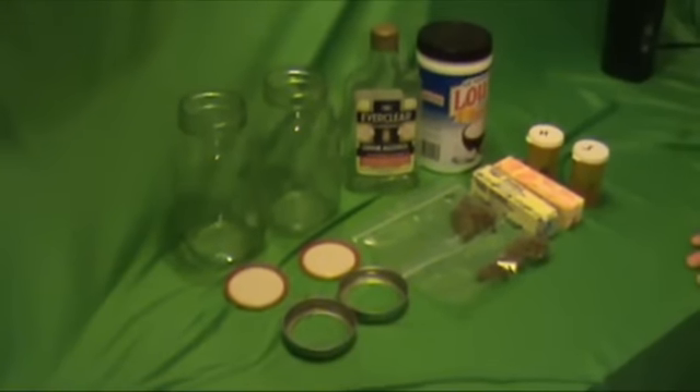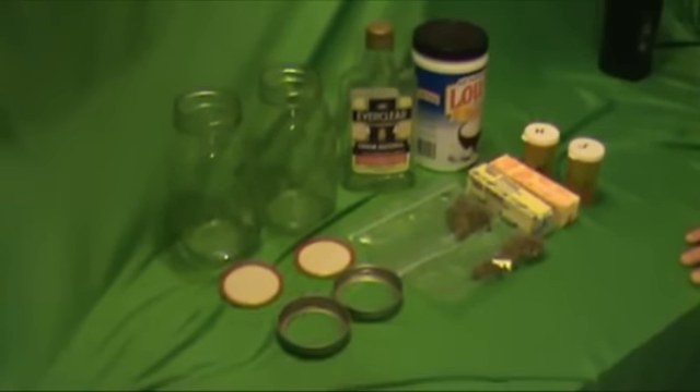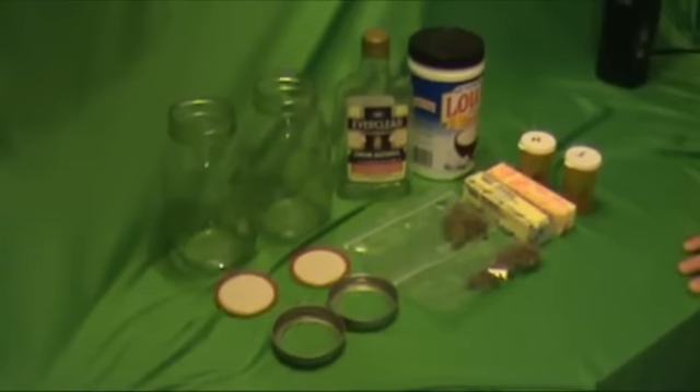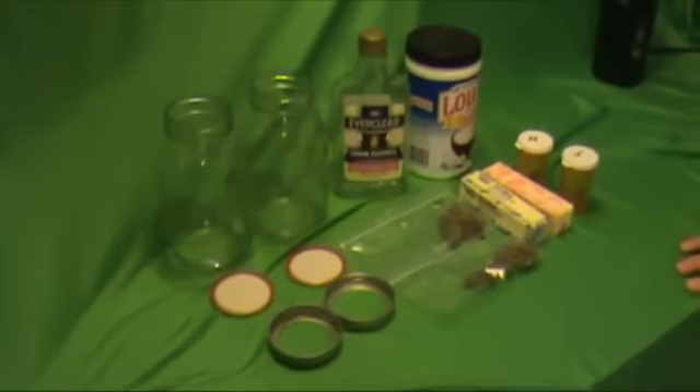Hi, I'm Dar from TAPS, and with me here is John B. of TAPS, and he is going to demonstrate his tincture for medicinal marijuana.